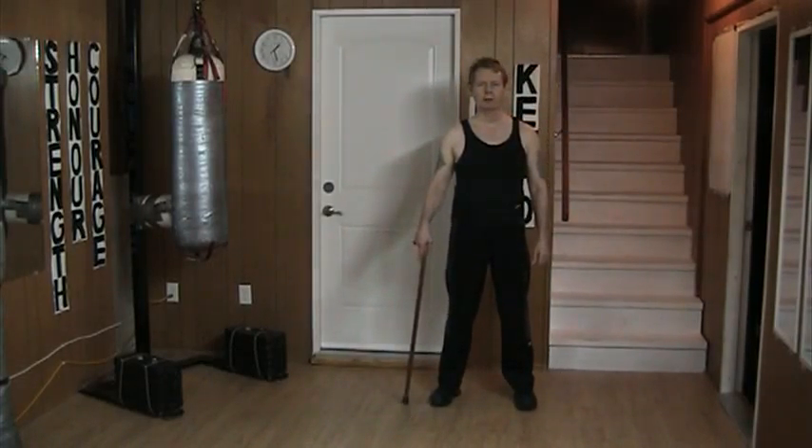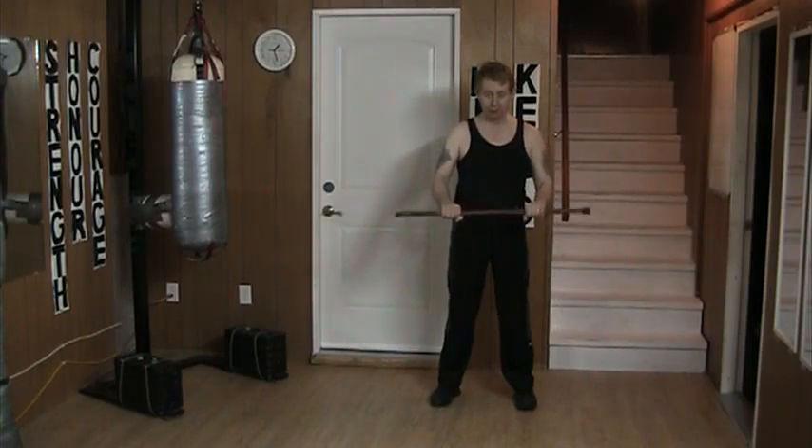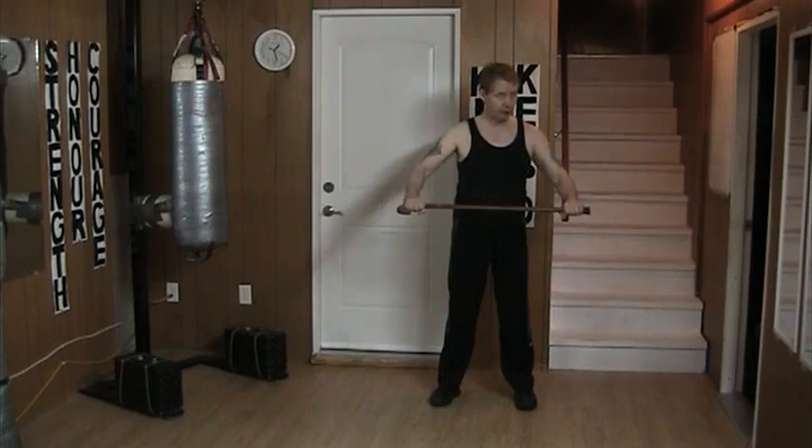Hello and welcome to my YouTube channel. Today I'm working with the cane and combining it with stepping and thrusting with what's called an elongated fifth grip. This is your average fifth grip; today I'll be gripping it from this end here.